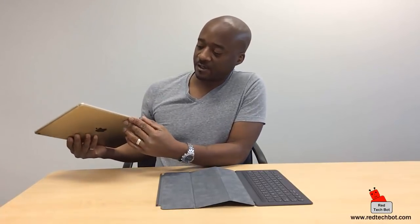So let's look at the first configuration — I call it laptop mode. What's really good about the iPad Pro is that it comes with three little connectors on the side. If you hold the iPad up, on the left-hand side there are three little connectors on the side.